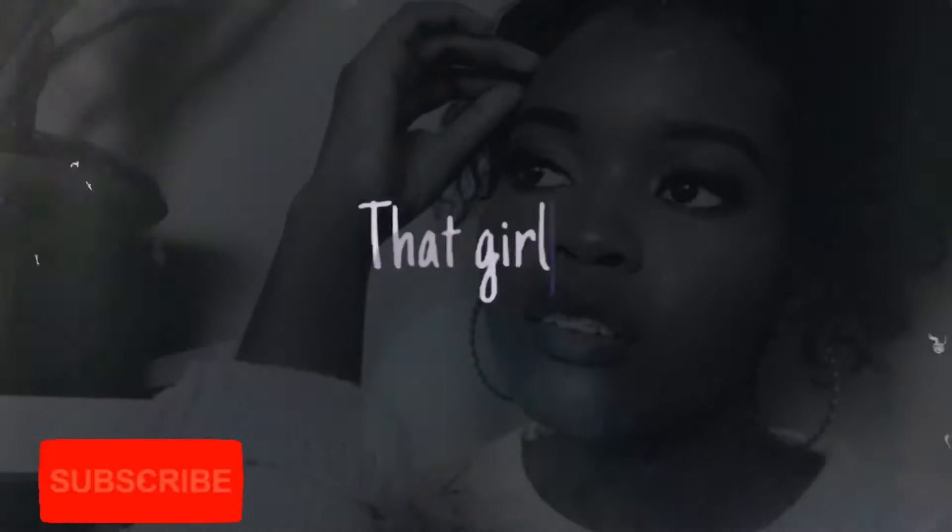Hey guys, welcome back to my YouTube channel. My name is Ndafa if you're new here and I am the content creator behind that girl from Anathnige. And if you're a returning subscriber, thank you so much for coming back. You are amazing and you mean so much to me. Thank you so so so much. So in today's video, I will be doing another room makeover, but this time I'll be doing it for my sister. We are going for a very minimalist theme.